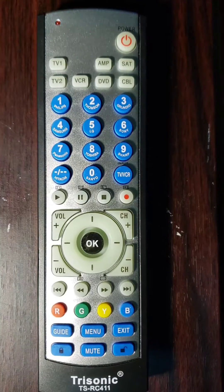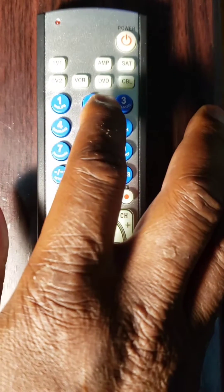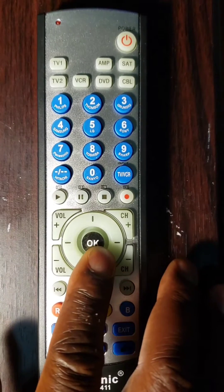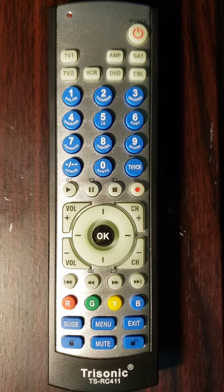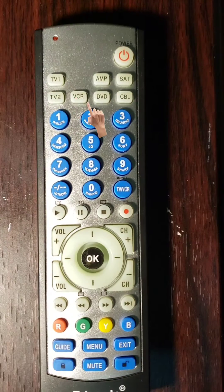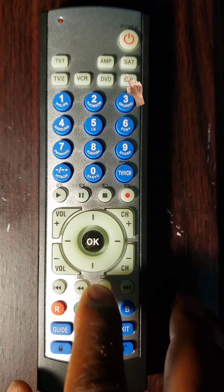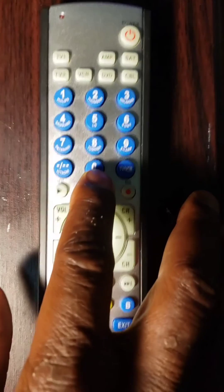In the last step, turn on your component with the power key of the universal remote you just programmed and check the other keys to see if they work properly. If they do not, repeat the process from step 2. This remote control is the Trisonic DSRC 411. If your remote control is Philips or RCA, we have videos on those in our channel. You can program up to 7 different devices with the Trisonic DSRC 411, such as TV1, DVD, VCR, AMP, SAT, and Cable. We hope this video helps you — links are in the description below. Thank you, bye.